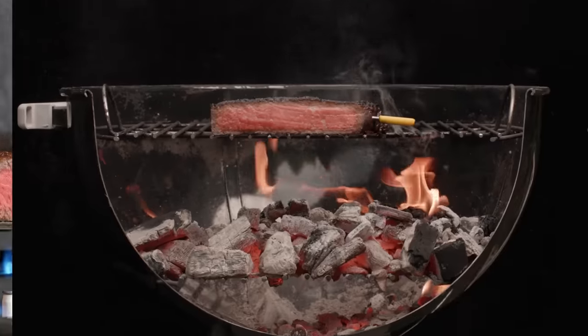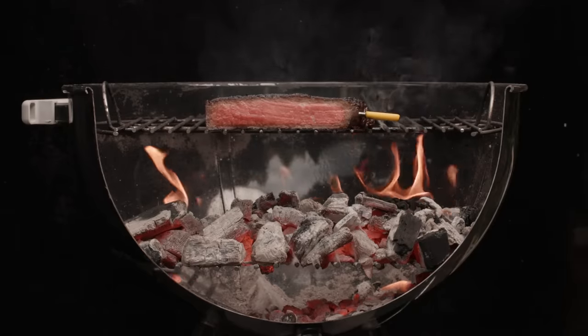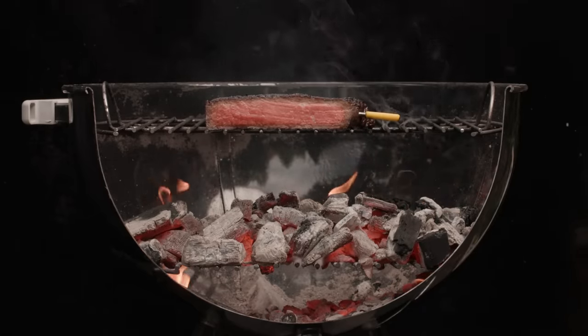It turns out the amount of overcooking beneath the crust is mostly a function of the time the steak spends searing, not how hot the sear is. And because boiling juices beneath the crust puts the same speed limit on all of these steaks, searing hotter doesn't cook any steak faster than another. But it can burn the surface before the inside is cooked through.